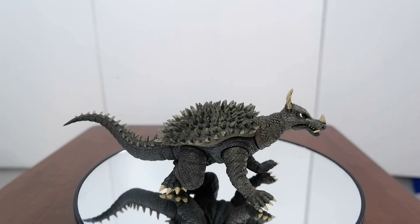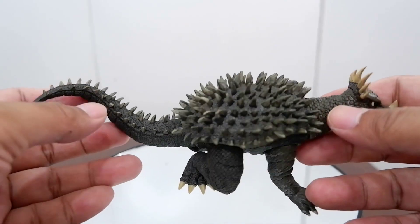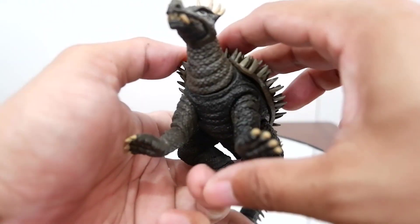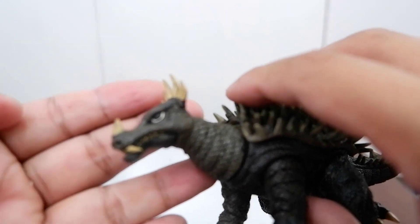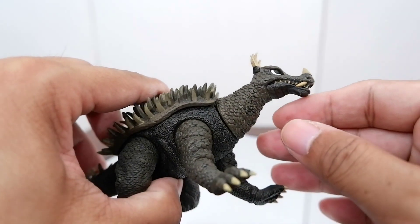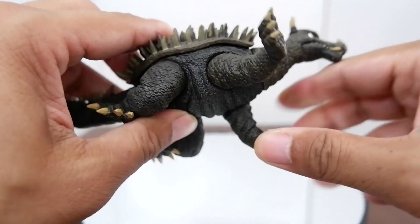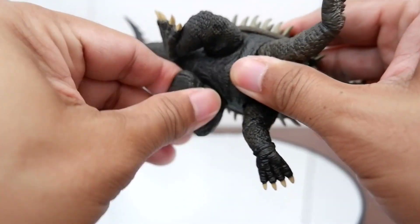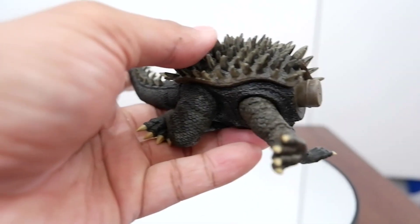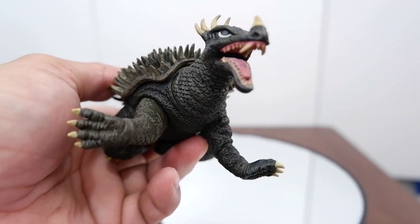Let's check out Anguirus first. What you have here is a very well sculpted figure. Check out all those spikes and details on the back and the tail of our favorite sidekick of Godzilla. You also have a nice looking head — the sculpt captures the dead-eye look of Anguirus. Nice looking fangs, and there's articulation on the legs. The tail doesn't move, but the head moves, and you can swap it out for an alternative roaring head.